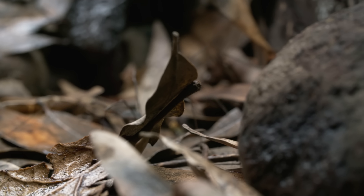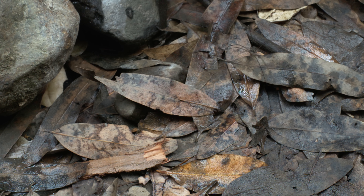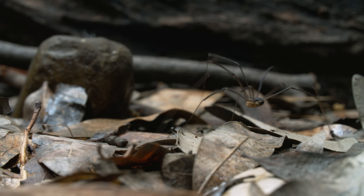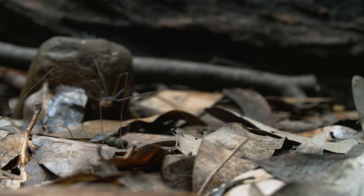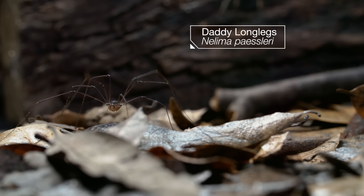The forest floor is a rough-and-tumble kind of place. It's best to stay above it all. This Daddy Long Legs does just that on eight flexible stilts.